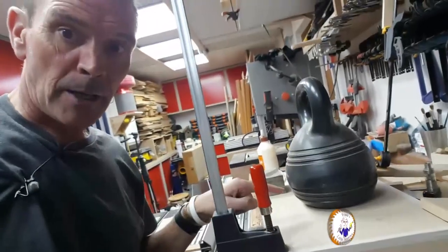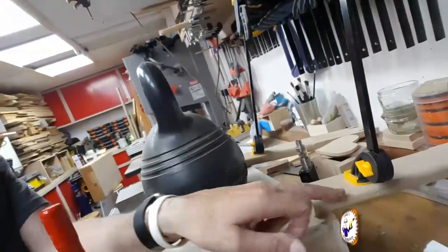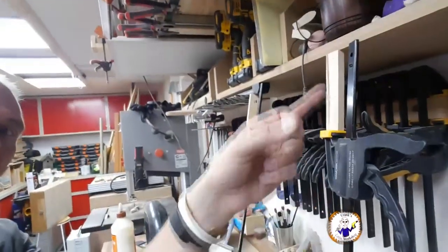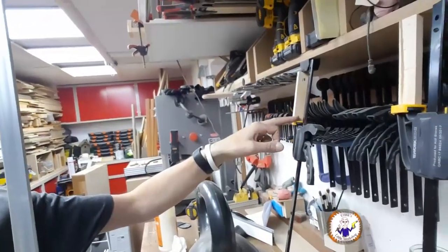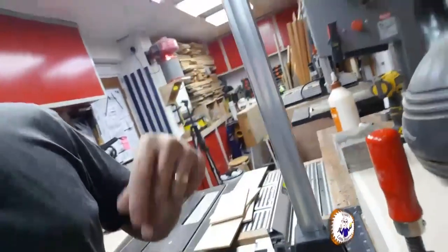I've now got it gluing up — I've got a weight in the middle, a clamp on one side and a block on the other. I've had to get creative with the other side because I can't get a clamp on it, so I put a strut across and used an extender pushing up against the shelf. Hopefully that's pushing down on each corner. Let's leave that to dry and see what happens in the morning.